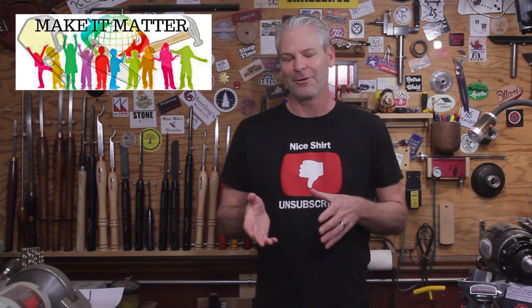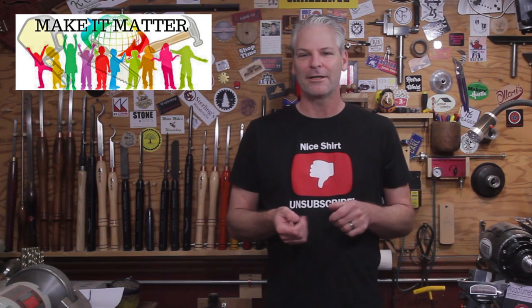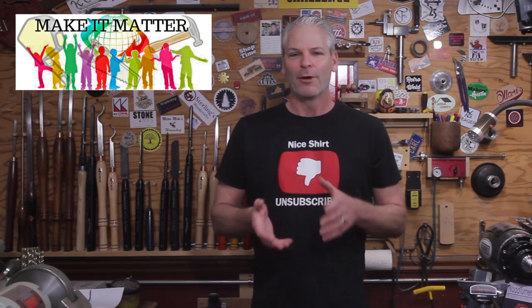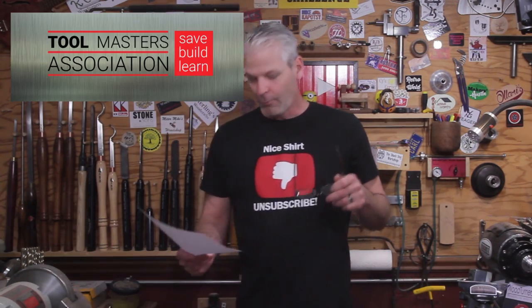The Make It Matters auction is going on until this Saturday, so go check it out — I'll put a link down below in the description. It's going very well, so please go over there and check it out. It's to help raise money for families with autistic children, so please go help support that.